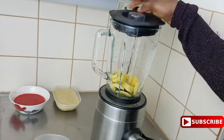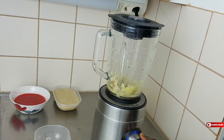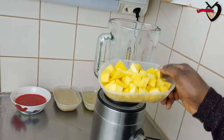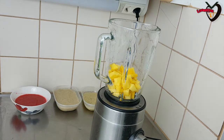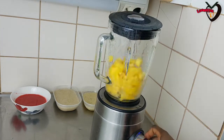Now I'm blending my kiwi. This kiwi is not as green as I expected. I was actually thinking of getting different colors — green with kiwi, yellow with mango, red with strawberry, and something like white with banana. But this kiwi is not as green as I thought. I added some water to the mango because it cannot blend on its own — I don't want to spoil my blender.